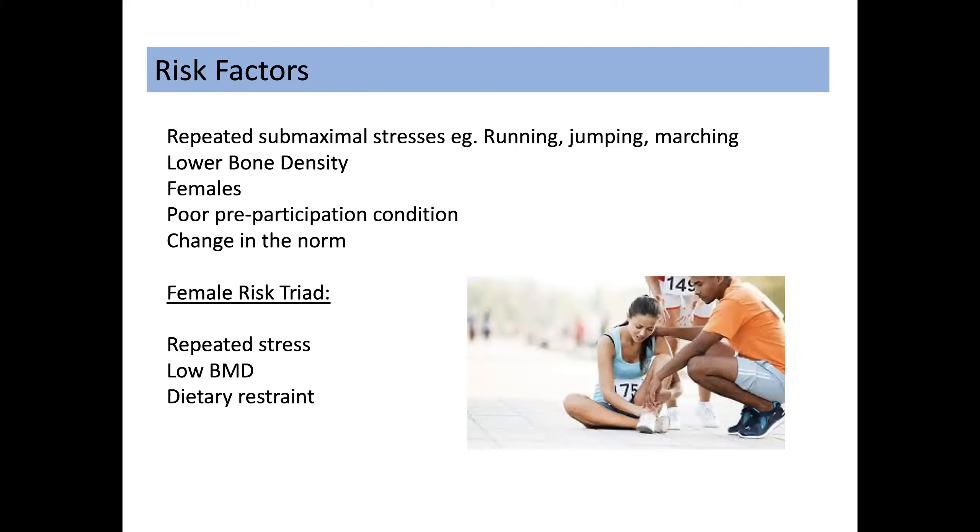If people are going into a sporting activity with little in the way of pre-participation conditioning — if they're going in fairly unfit — then their risk factor for a stress fracture is increased. We must also remember the female athlete triad, which can occur in female athletes: repeated stress, low bone density, and dietary restraint, usually on a background of amenorrhea.